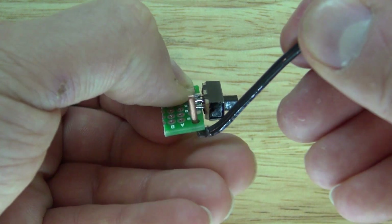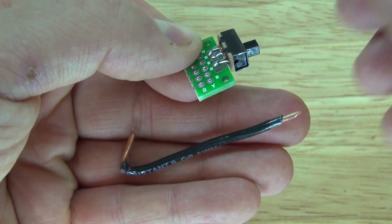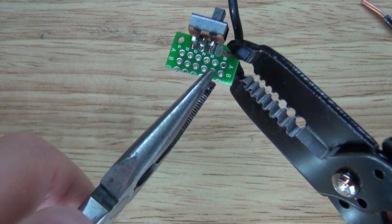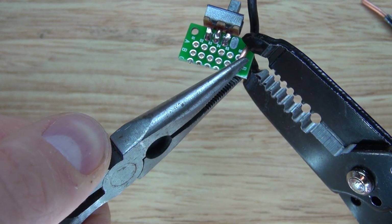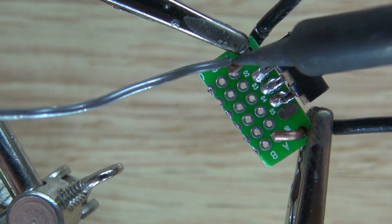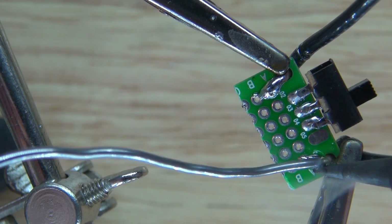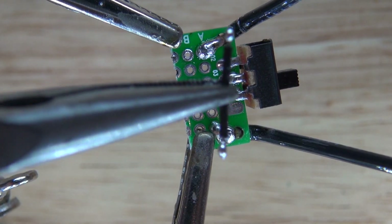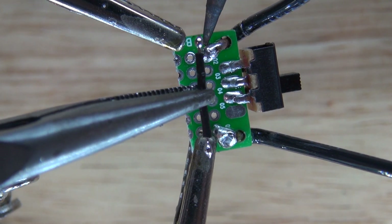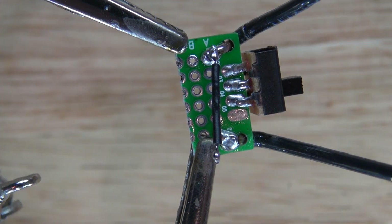Bend one wire and put it through the hole just like this, then bend the wire and solder it into place. This holds them better and allows me to connect the LEDs. I'll take a wire and connect the two together because those two are going to be the cathodes of the LEDs. Now the cathodes are connected.